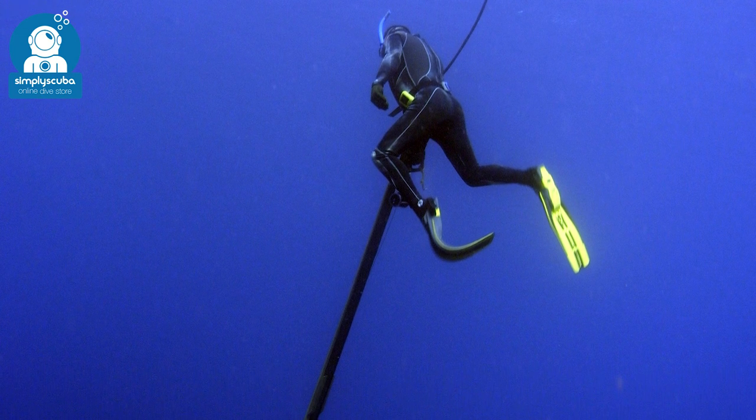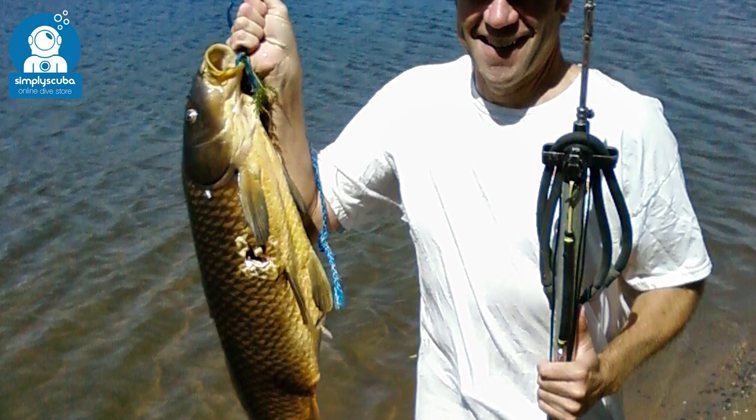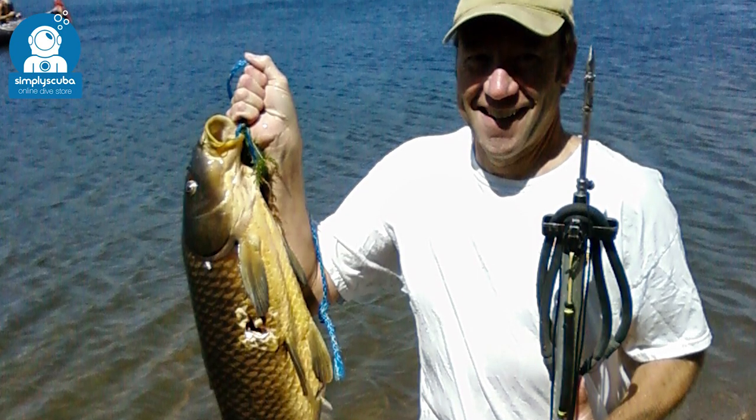Hi, welcome to Simply Scuba. Now whilst you're spearfishing, spearheads come in lots of different shapes and styles, so let's take a closer look at spearheads.